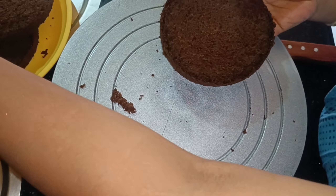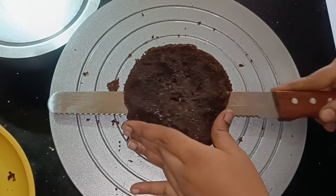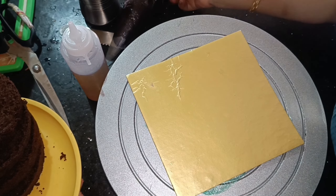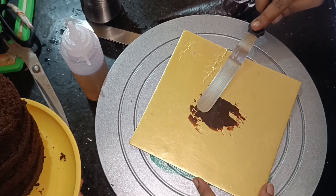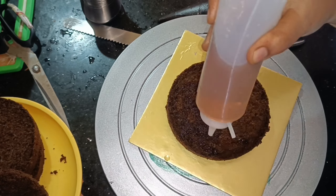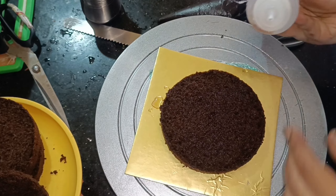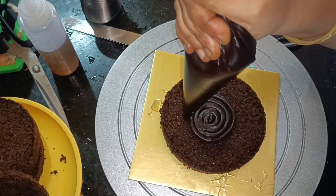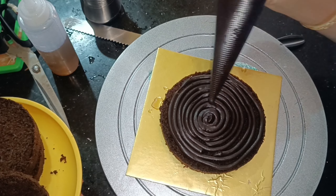I will prepare for the customer's 4 layers. I will prepare the truffle for 3 layers. Now, the main important thing is this truffle cake. Directly we can make the whipping cream, we can make the finishing without piping bags. We can make the piping bag. I will make the piping bag without piping, then we will cut the piping bag.